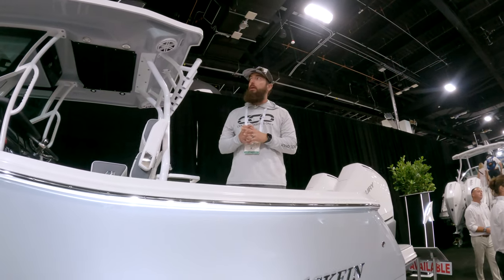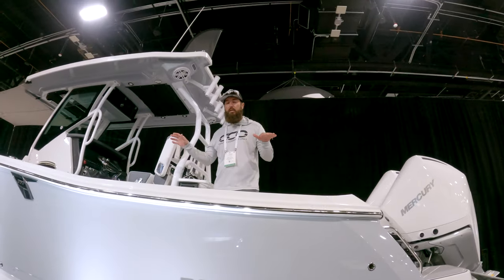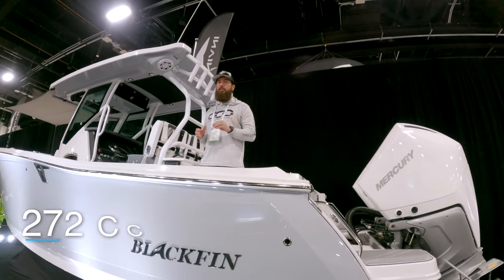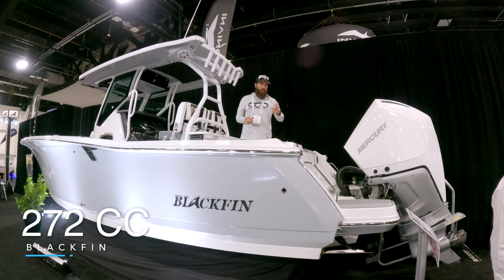Hey guys, it's Brian, Center Consoles Only. We're at Fort Lauderdale International Boat Show today, in the convention center, currently on a 2022 272 CC by Blackfin Boats. Very sharp looking — why don't you come on up here and join me.